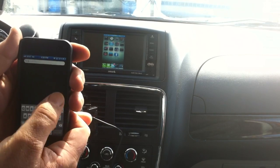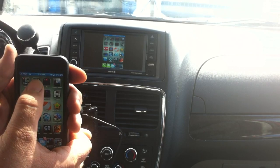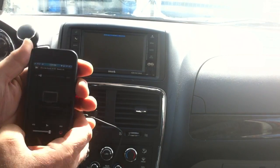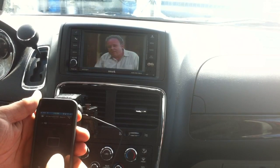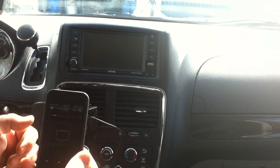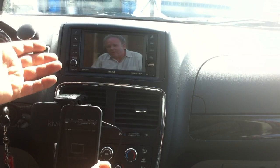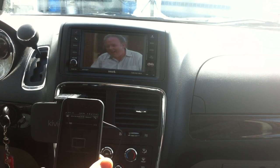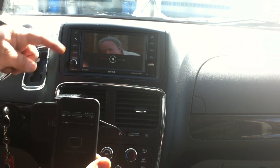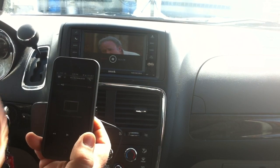Now I'll show you a couple of examples of mirroring. Say you want to watch a show that's on your iPod — we open the iPod app. I have All in the Family on there. The quality isn't great but the audio runs nice. We pause it and get a nice little animation telling you where you left off. That's iPod video mirroring.